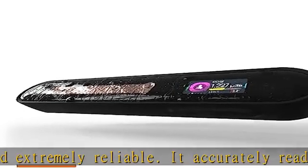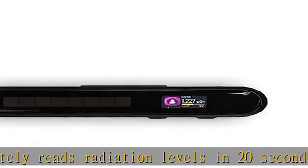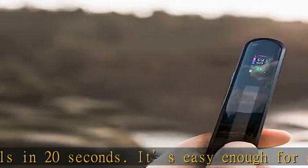Advanced features: a full-color digital 1.1-inch LCD display provides key information at a glance. Rechargeable 400 mAh, 3.7V LiPo battery with an integrated solar panel to boost charge.